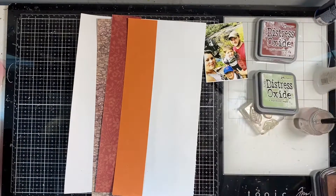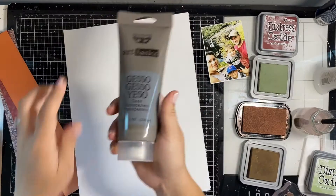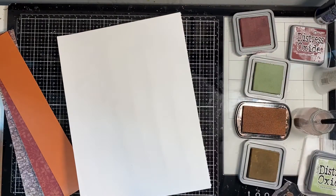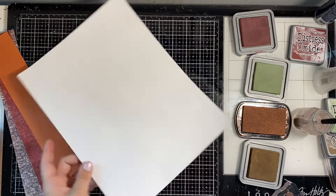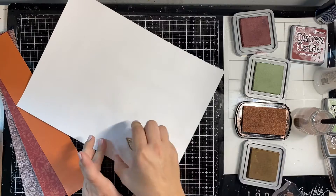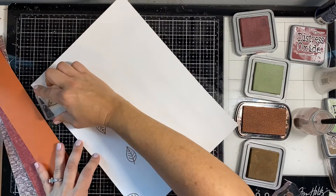We're using small stamps in our scrapbooking to make a big impact. I totally got this technique from Missy Whitten — she's been doing a lot of this lately and I wanted to try it. It works perfectly with this first part of the series. I chose four small stamps and they're actually from multiple stamp sets, so this is a good way to use a lot of your stamps. I chose some leaves.